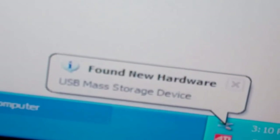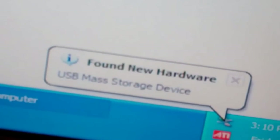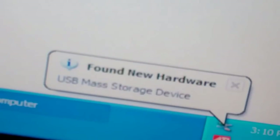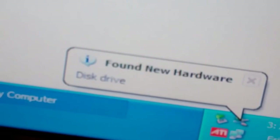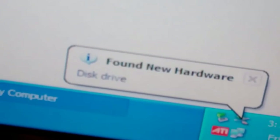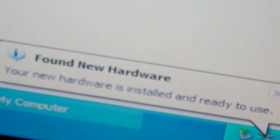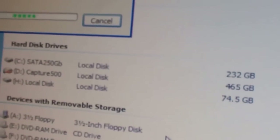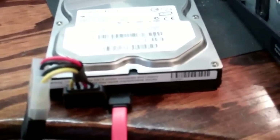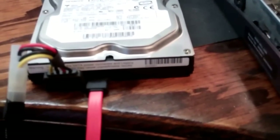Looks like it's found it. There's the hard drive. Hard drive is good. I just wanted to make sure that I didn't have a hard drive issue with this.